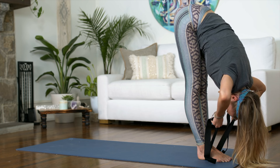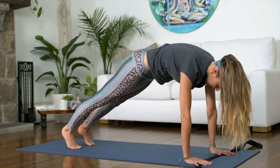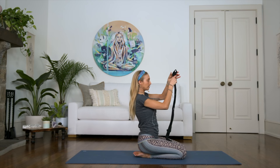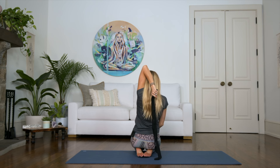Just breathe in, exhale. Drop the strap and place it down on the ground. Hands down, bend your knees, come on over into plank position, then drop your knees down and come into a seated position on your mat. One more stretch we're going to do is going to be really nice for your triceps. You can fold the strap in half — take it with your left arm up, and bring the strap behind your back.